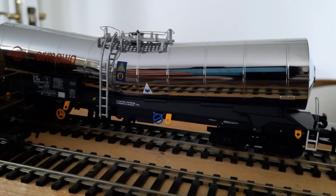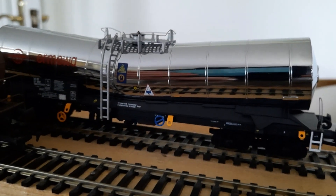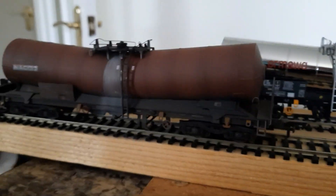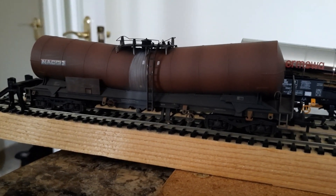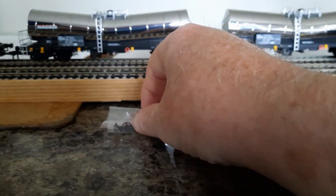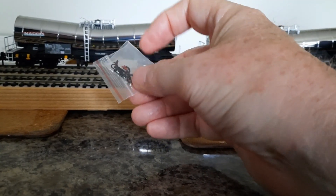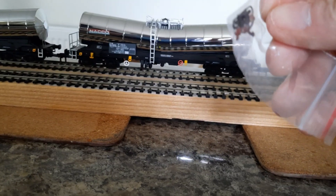It's the Imiwa livery. And then there's a fifth one that's weathered. They all come with a little detailing bag with the brake pipes and a few other things in there — though I won't be fitting them, I never do.